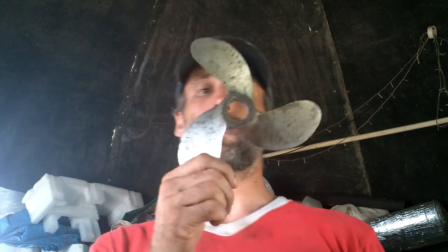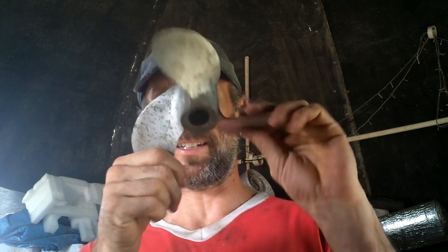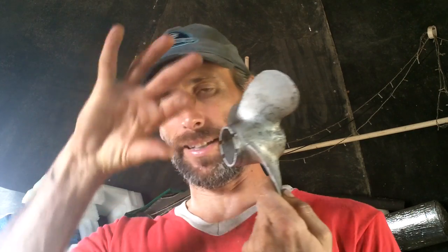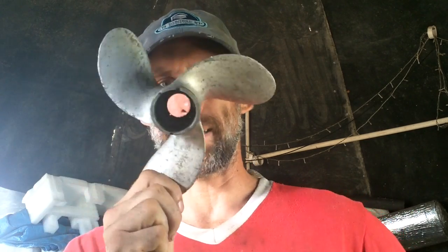I do have a propeller — my backup propeller on the shark slicer. I stole it off the shark slicer, and I wouldn't do that except the motor it was attached to leaks oil, or the gear case, whatever. So I never use it because when I use it, it leaks a little bit of oil and I don't want to do that.